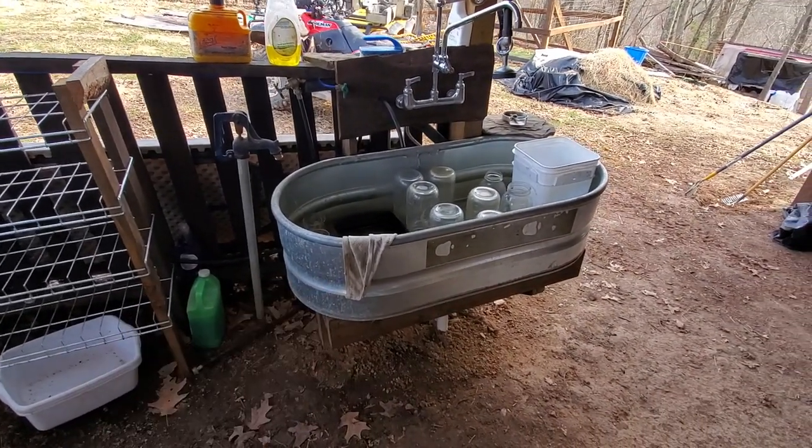We do have water in the camper and a faucet there which we could use as well. Hopefully I addressed all the common questions I normally get about that. If you like this video, like, follow, subscribe, and see you guys in the next one.